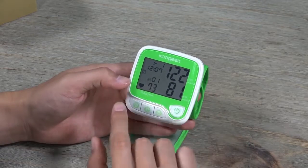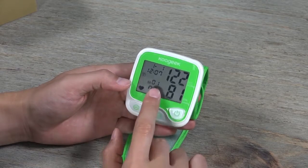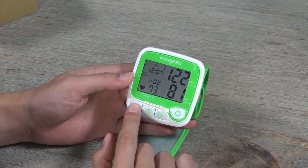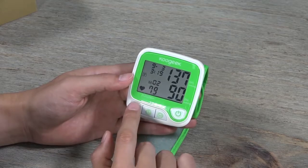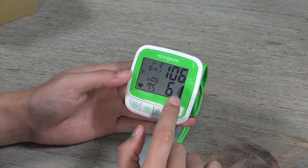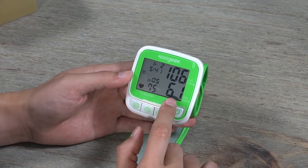When you press it once, you can see your previous records. This is the last one — pressing it again shows more records. It's actually able to record 99 records.